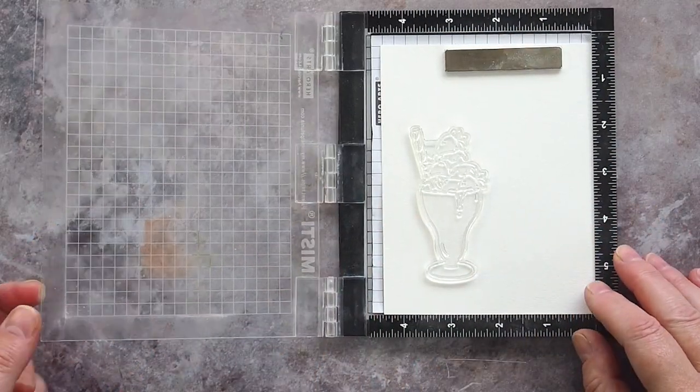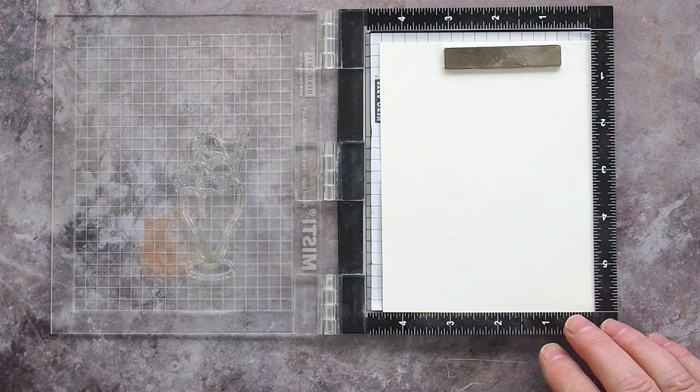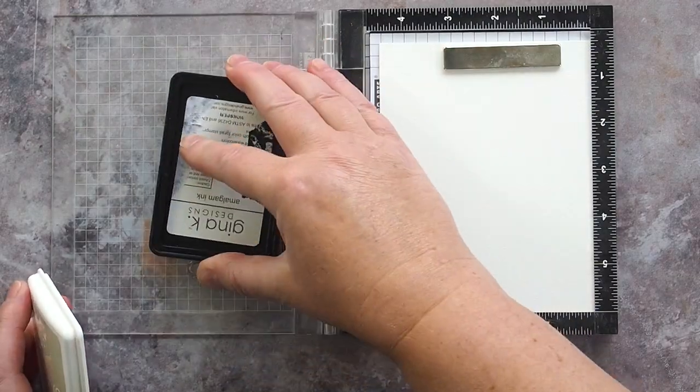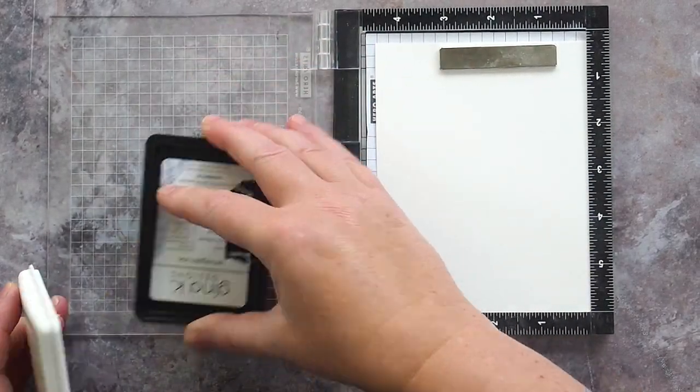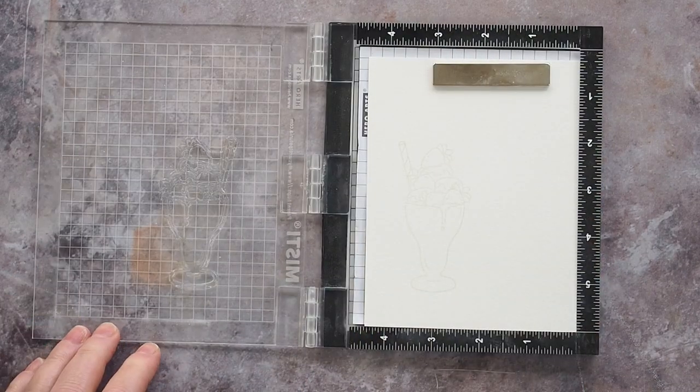I placed a piece of Fabriano Artistico extra white cold pressed watercolour card in the mini MISTI and stamped one of the large ice cream sundae images in Gina K Whisper amalgam ink. I had to stamp several times to get the inking to show up enough that I could see it clearly.